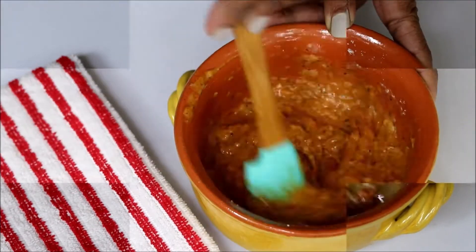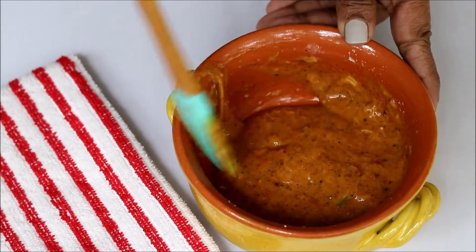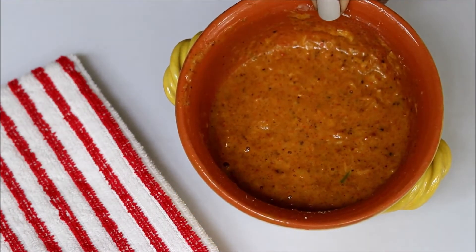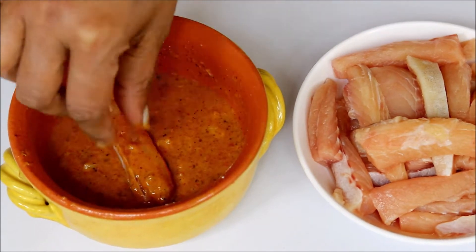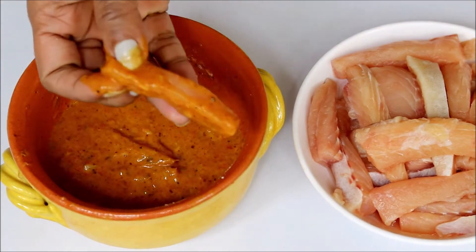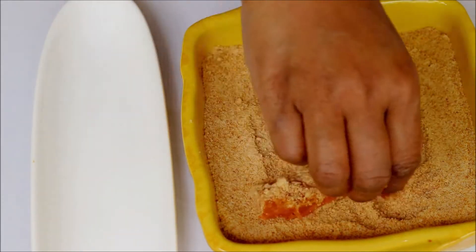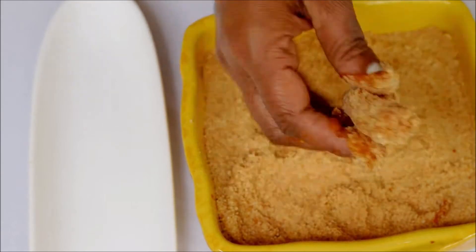Make a thick batter like this. Now take each fish piece, dip them in the marination, and then coat it with bread crumbs. But I normally use rusk powder instead of bread crumbs, which will give a more crispy and good flavor to our snacks.